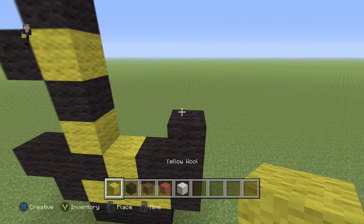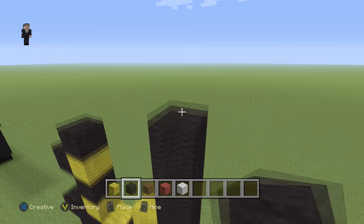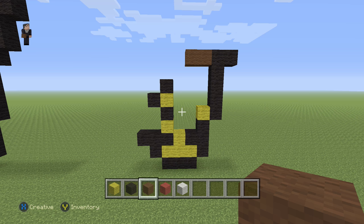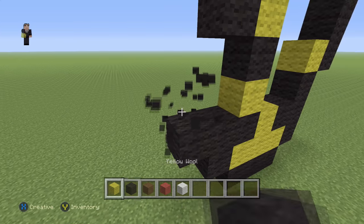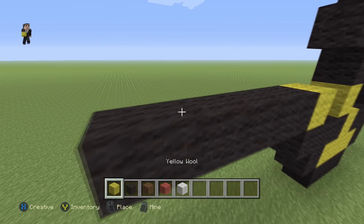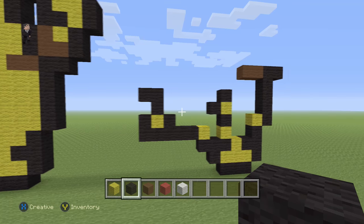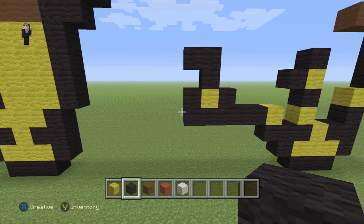Then on the side we're going to place a yellow wool and go up by five — one, two, three, four, five — with a black wool on the right and two browns on the left. Then over here we're going to add a yellow and five black wools on the left — one, two, three, four, five. Then a yellow wool with a black wool on the left, on the right, and then one, two, three. This almost looks like a letter F that's fallen over, but just make sure this is five black wools.